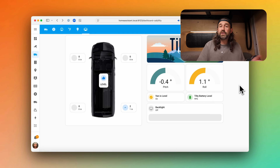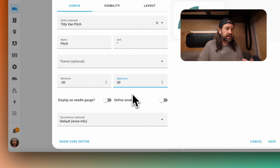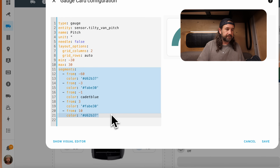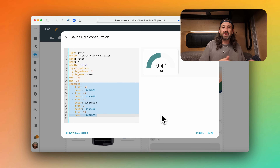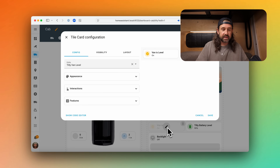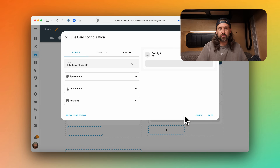Let's go back to the Home Assistant dashboard for a little deeper dive. If you want to set up a Home Assistant dashboard similar to ours, let's go over the cards we used. First, we're using Home Assistant native gauge cards to show the pitch and roll. We'll set a minimum and maximum number of degrees the gauge should show, and using the show code editor, you can see I'm using segments to define the color based on the pitch or roll degrees — that helps us quickly see just how out of level we are.